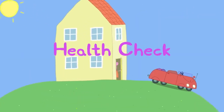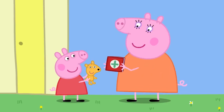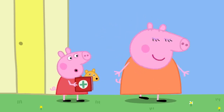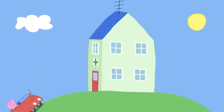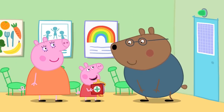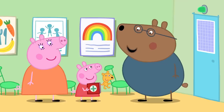Health check. Today Peppa is going to the doctor for a health check. Mummy has the red book — Peppa's very own book that helps doctors see how she is growing up. Peppa has brought Teddy. At the doctor's, Dr Brown Bear greets Peppa and says she'll be seeing Dr Polar Bear today.